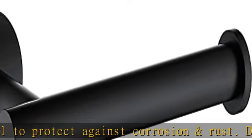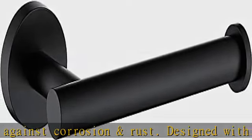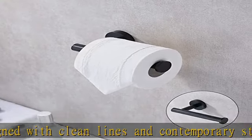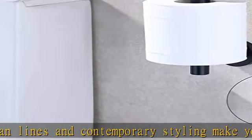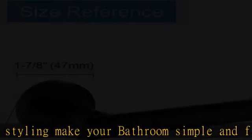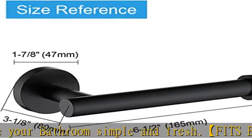Large stainless steel knob at the bar end prevents the toilet paper roll from falling off. Two installation options — horizontal or vertical — are both available for mounting, accommodating an anti-rotation design to keep horizontal or vertical direction.